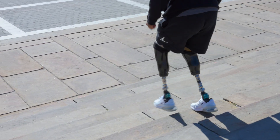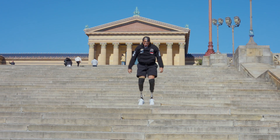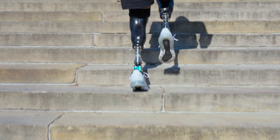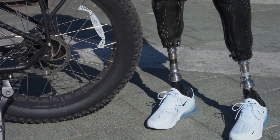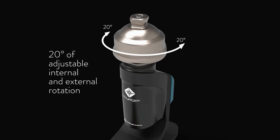The Voyager allows for up to 10 millimeters of vertical shock absorption, which may reduce impact and pressure on your body. Made of titanium and stainless steel, the adjustable built-in torsion unit offers a maximum of 20 degrees of internal and external rotation.